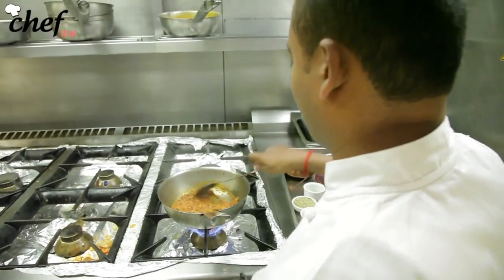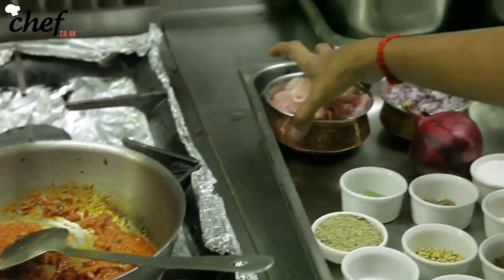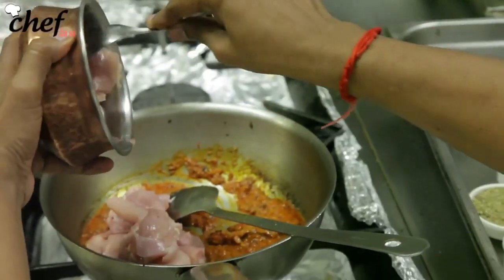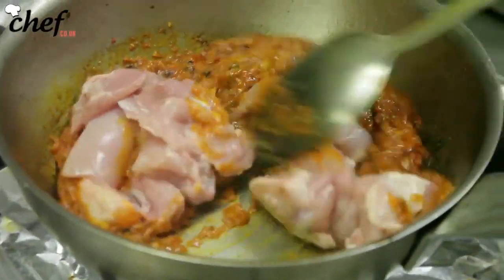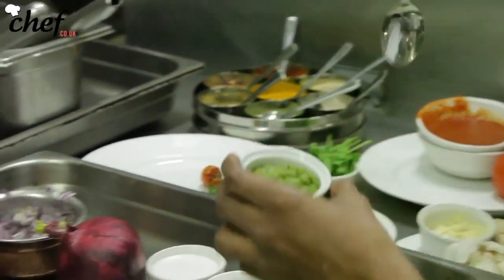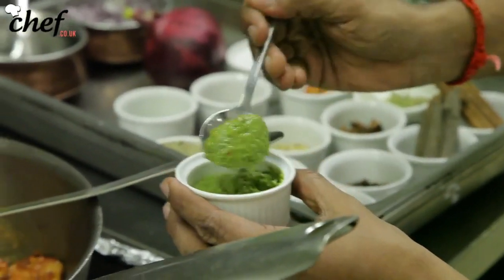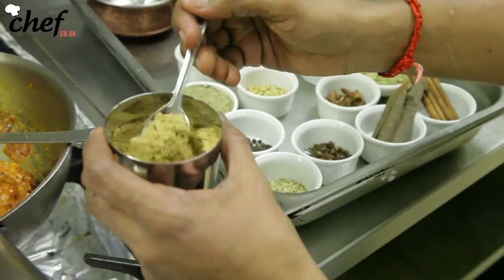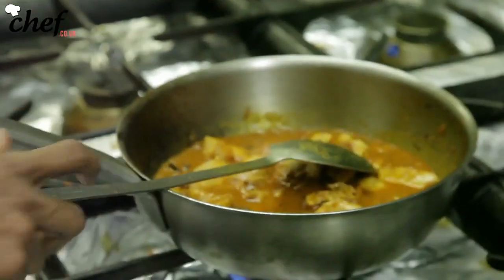You can see how nicely the color is turning up now. It's time to have the big man in the pan — the chicken. Once any meat goes in, just start stirring it firmly. Now goes the green chili paste, which is made with a little bit of oil and hand-pounded in a pestle and mortar. You can see how much spice is building up — now goes the coriander powder.